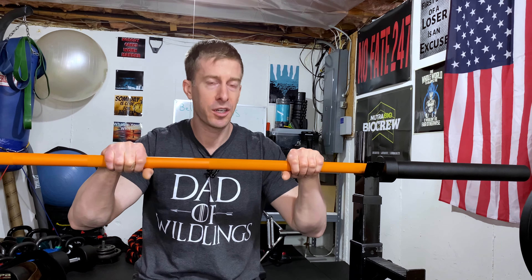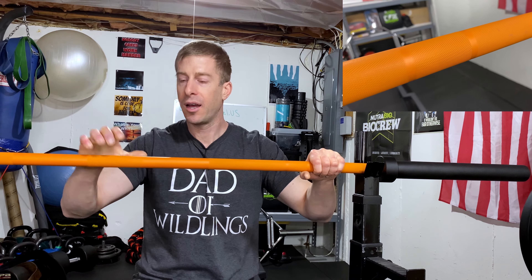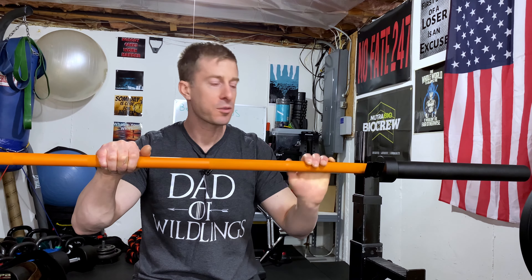So let's go over the meat and potatoes of this Bells of Steel utility bar. It comes in at $250. You get a seven-foot bar with a Cerakote finish and middle knurling. What does middle knurling mean? It means it's nice to hold, easy to hold, good to work with, but it doesn't chew up your hands. You're not going to have to get lotion and file down your calluses afterward. It is a really nice bar.